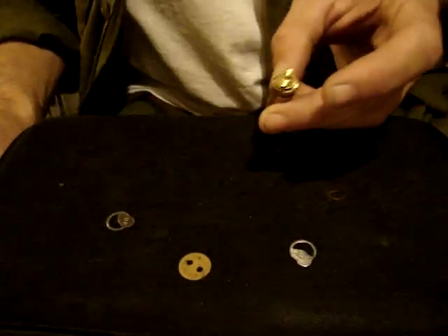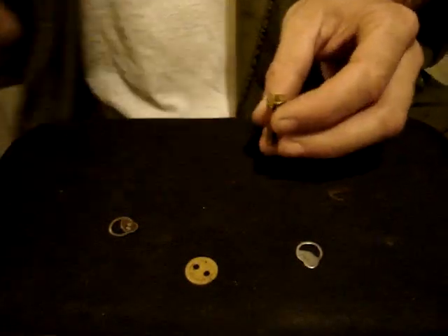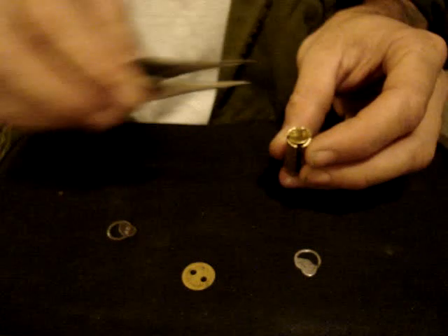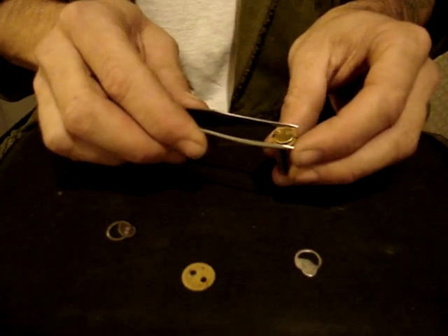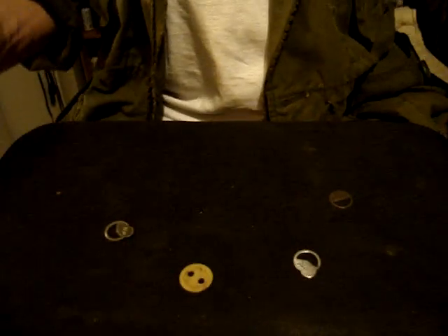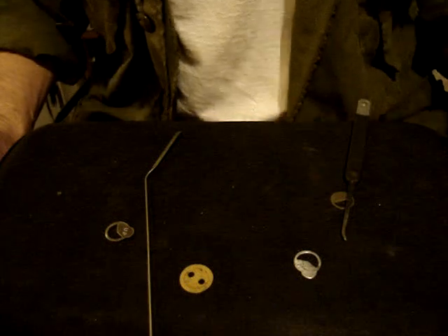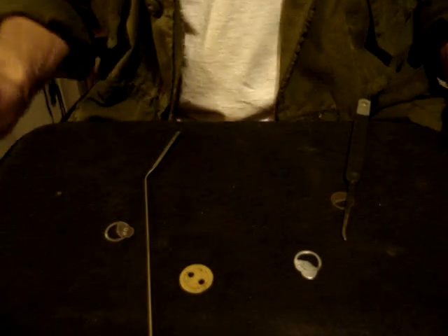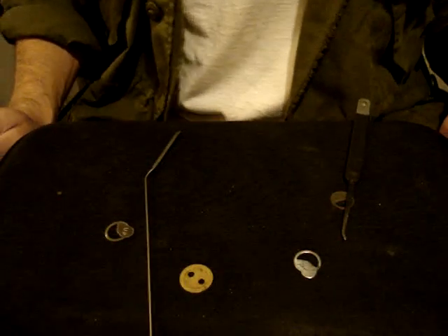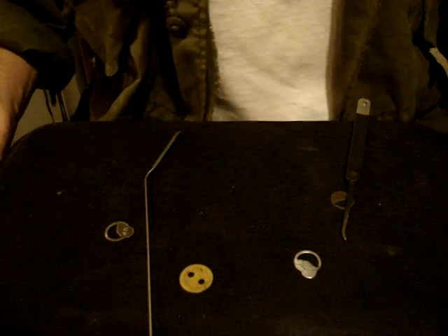And that in a nutshell is what security wafers are for, how they work and what they do. I hope that helped anybody that was wondering. If you enjoyed that video and found it educational, feel free to rate it. Peace, have fun, and don't use this information for illegal purposes.